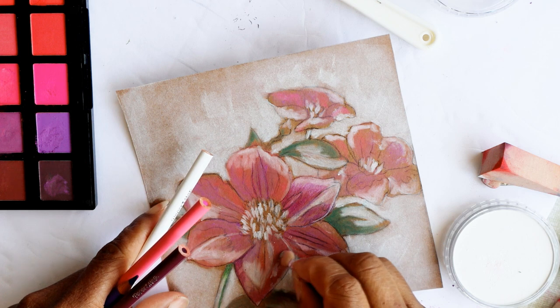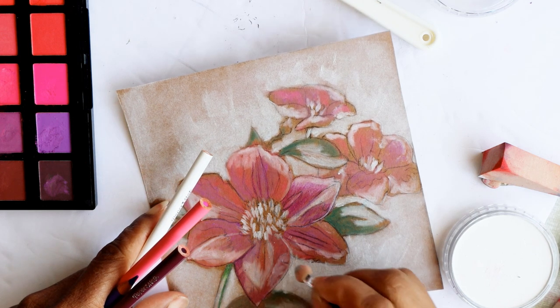But first, let's add some details with our small applicator and our pencil crayons.